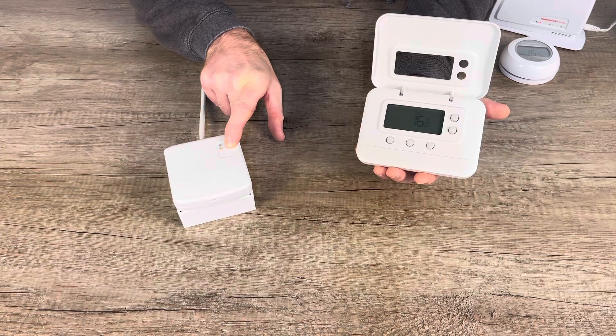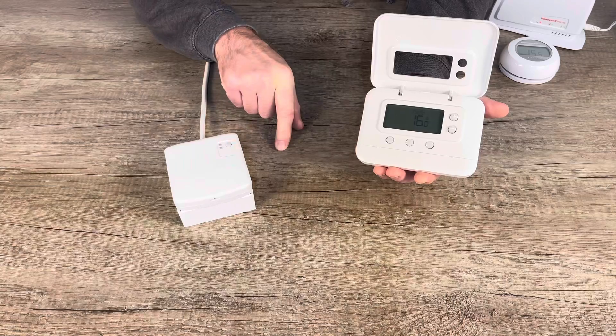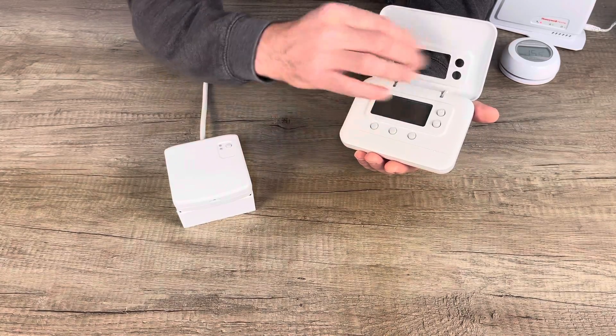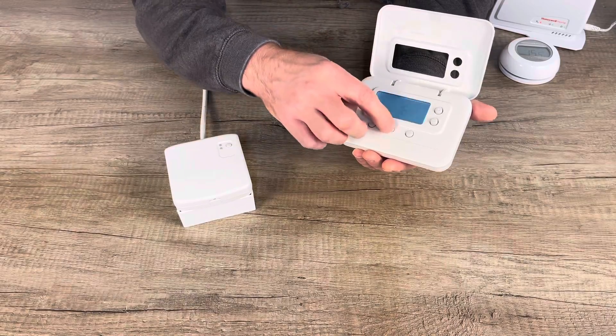Keep holding the button until you get a fast flash, which occurs at about 15 seconds. When you get there, let go. On the thermostat, you then want to power it up, set your time and date, and everything until you come to the main menu.